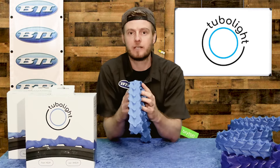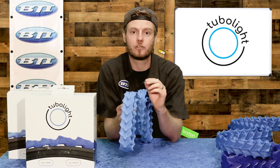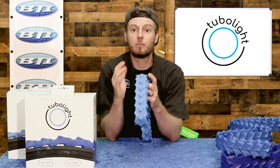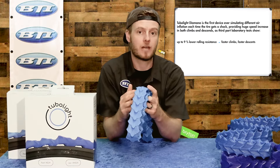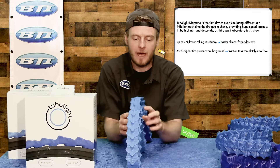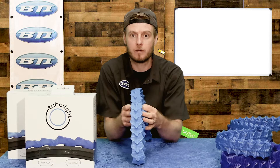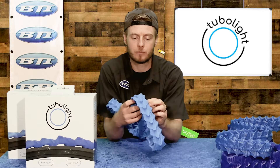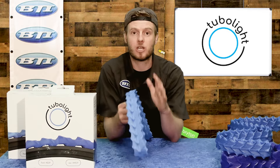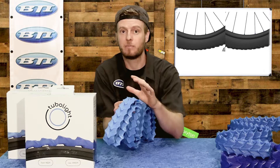Now what they've really done here is just elevated the tubeless insert with a whole bunch of detailed shaping that in their testing improves the ride quality of your tire more than just any old insert would. So they've added the dimpled surface across the top and all the shaping across the whole insert itself with the goal of really changing the airspeed inside your tire when your tire is impacted.